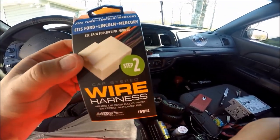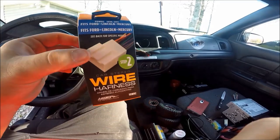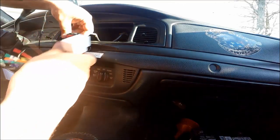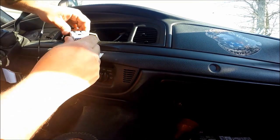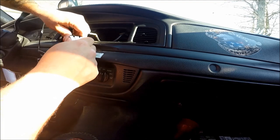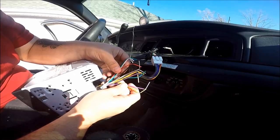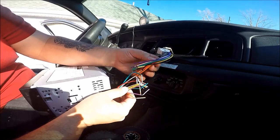Now we have our adapter, and believe me, you're going to want to use one — it's going to make your life a lot easier. Your adapter plugs in directly to your stock radio plug. Make sure it's nice and secured. After that, we're going to match every single one of these wire colors with the corresponding colors in the adapter.